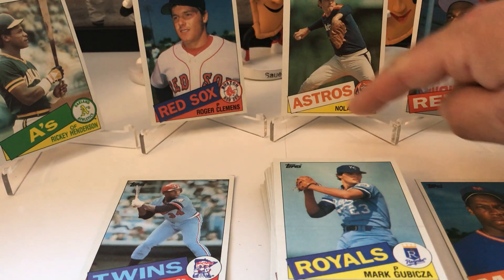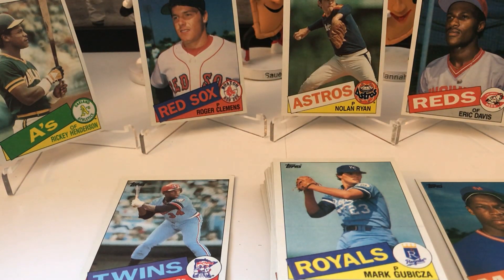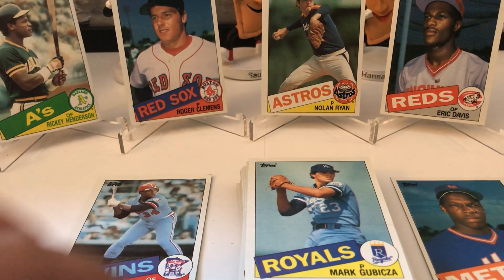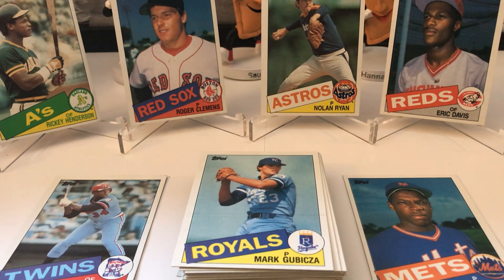We didn't get Gwynn, but we got his all-star card. Eddie Murray all-star, a couple of Fisks, Schmidt all-star, Trammell, Winfield, Harold Baines draft pick — that's cool — Lee Smith, Murray all-star, Fisk again, Schmidt again, Ryne Sandberg, Eckersley, Rice, and Gubicza — I think that's his rookie card. In the back we got Eric Davis rookie card, Nolan Ryan, Clemens rookie card, Ricky Henderson. That's the 1985 Topps vending box that we just busted open, purchased on eBay for a really actually low price — I don't want to disclose the price, that's my own private business.